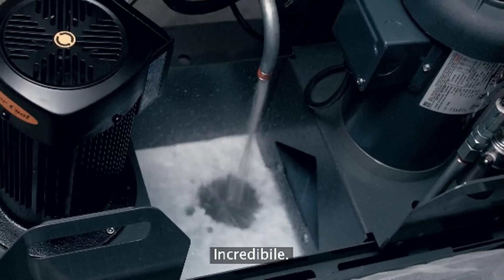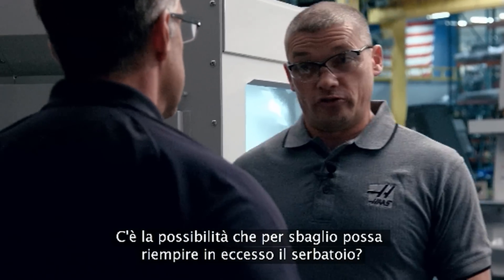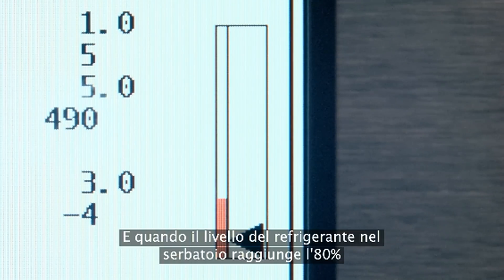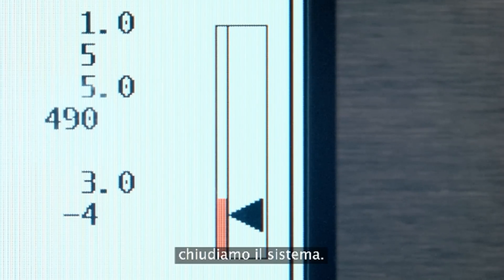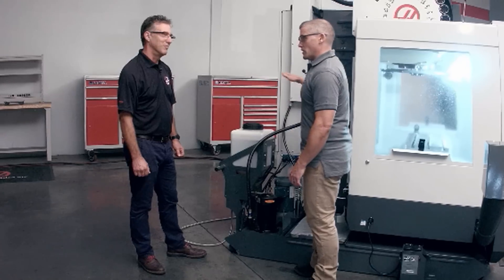Filling the tank automatically — that's awesome. So I do have one concern: is there any way that I can accidentally overfill the tank? What we did was have the control look at the level float sensor in the coolant tank. When the level of coolant in the tank reaches 80%, we shut the system off, so it prevents an overfill situation. That's great — I'm not going to end up with a big puddle of coolant on my floor. Exactly.